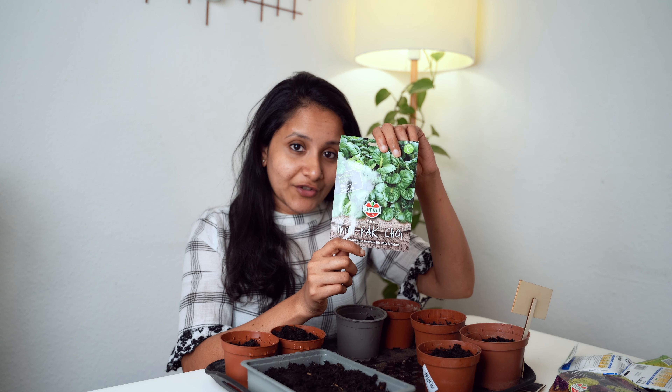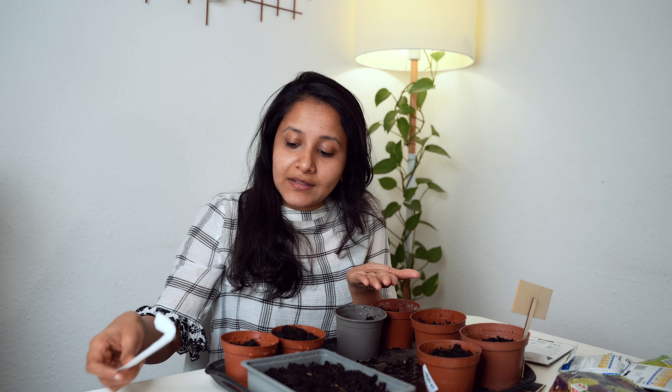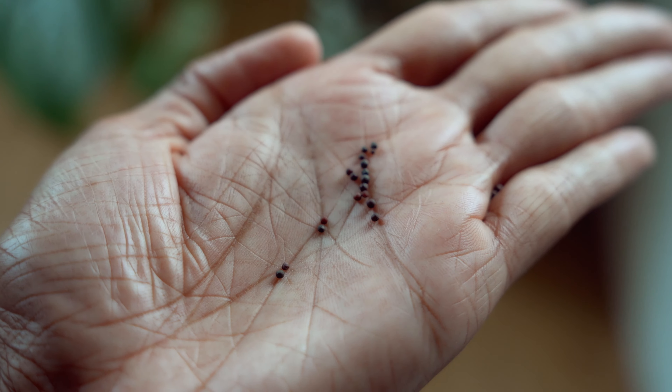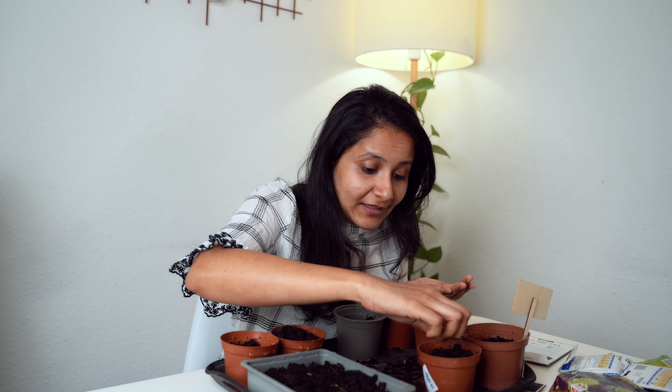I've selected mini pak choi. This is the first time I'm trying pak choi on my balcony, so let's see how it goes. It looks like mustard. They're supposed to be very fast growing, just like spinach, so we should be able to harvest them really quickly.